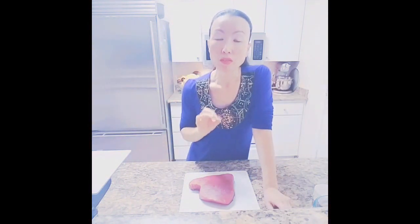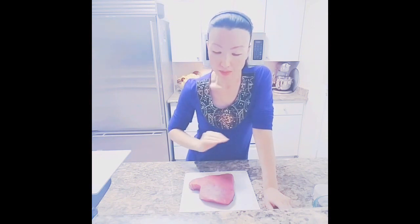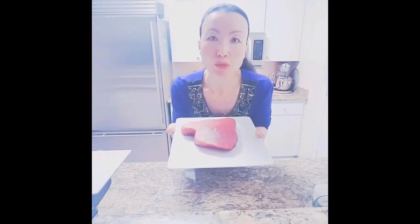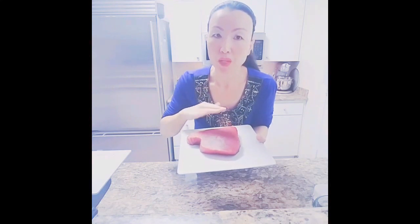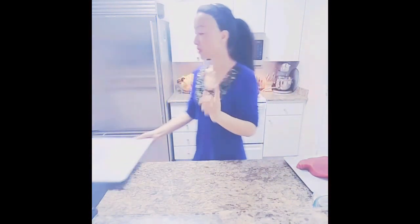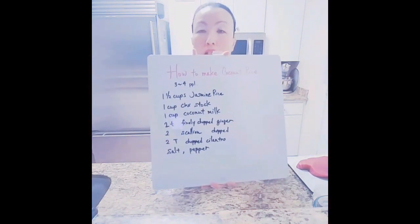This is a tip on how to differentiate fresh tuna from a bad one. When tuna or meat gets old, it will have a rainbow, metallic sheen on the surface. You definitely want to avoid it when you see a little bit of that metallic color. Okay, now I want to show you how to make coconut jasmine rice.